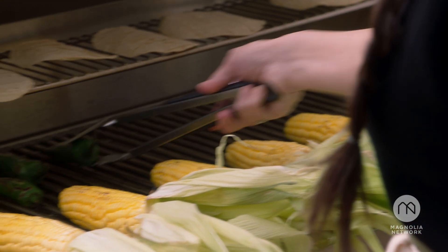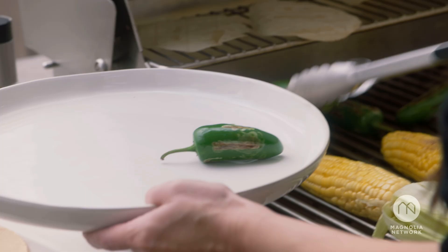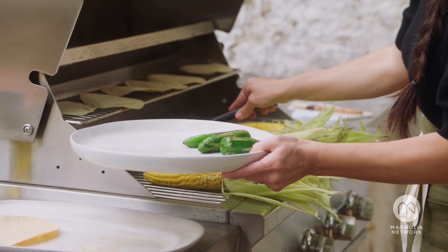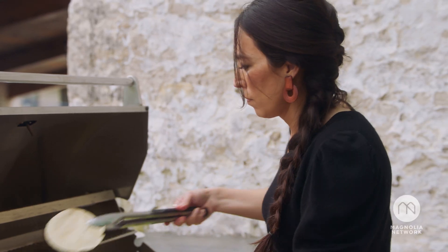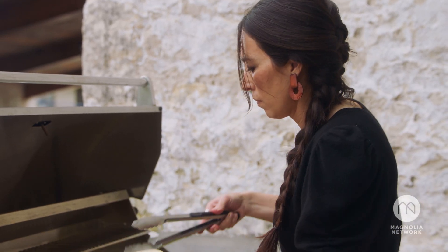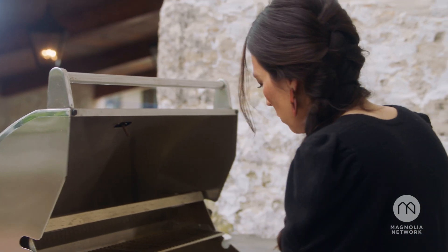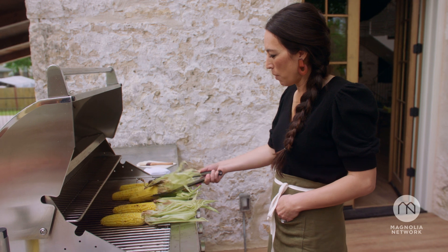I'm going to go ahead and pull the jalapeños off. They smell so delicious. I'm going to wrap those up. It actually does smell like popcorn, though.